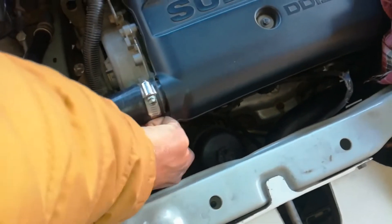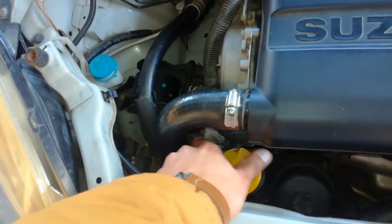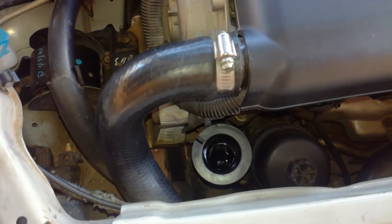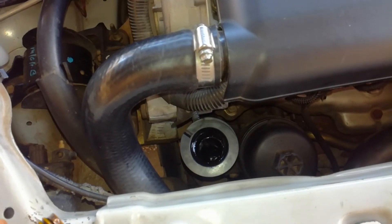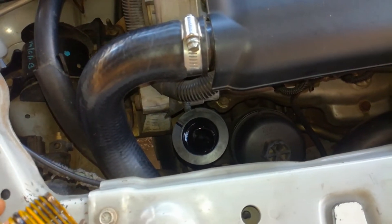If you open it up and check the engine, it's not blown out — I'll show you. There is no blowout here. It is not a major issue. It's just had regular servicing. No major problems with the engine.